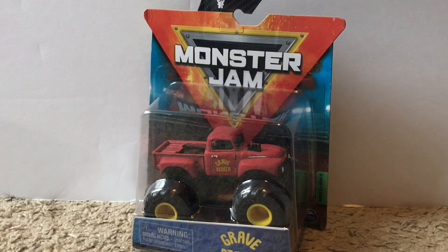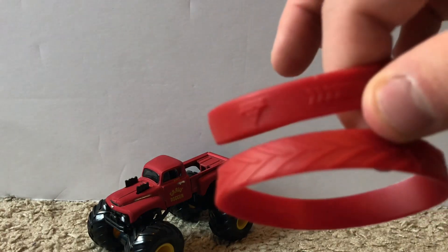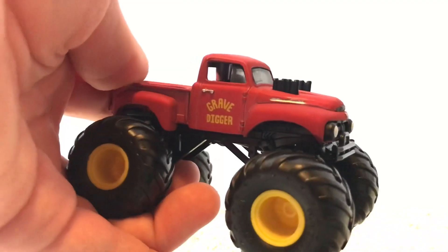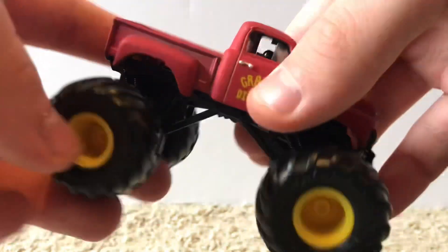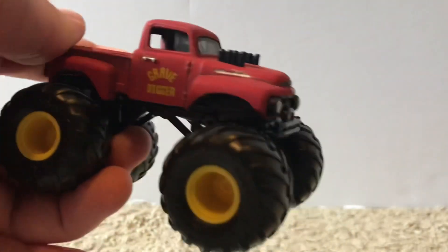Next is the throwback Grave Digger. This is pretty much the same exact truck that came in the Grave Digger five-pack. Here's the wristband — a darker red. Since I already have it from the five-pack and we're almost 12 minutes in, I'm not going to review this one in too much depth. The truck is from I believe 1982, so it doesn't have much of a roll cage.